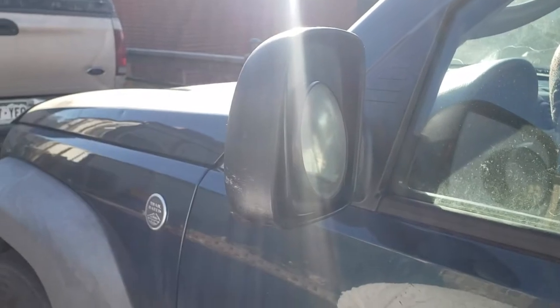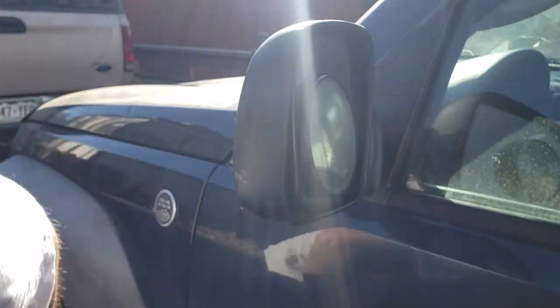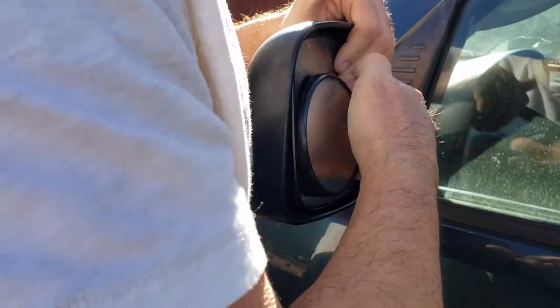Doing a little experiment trying to get these damn mirrors off. Put some WD-40 type lubricant on these. I just sprayed it back here. Let's see if it'll come off.